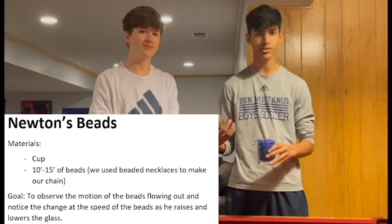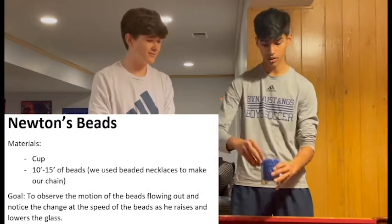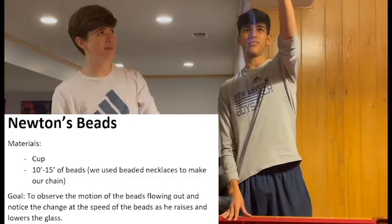This is Newton's Beads. It uses his first law of inertia to self-siphon itself out of a container. Basically what's going to happen is the force of gravity is going to cause all of the beads to come out.